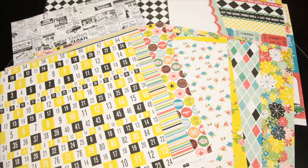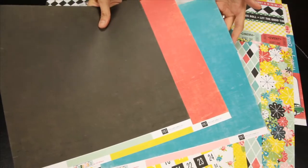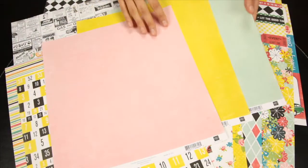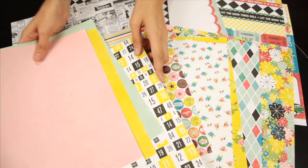Also available are three more solid sheets that coordinate with the Happy Days colors. These are great for starting out your layout and then adding the busier patterns over the top.